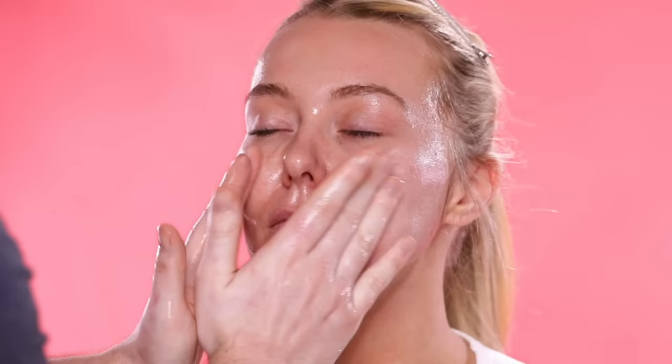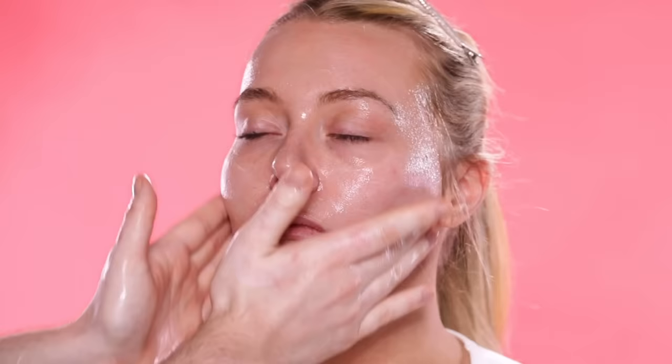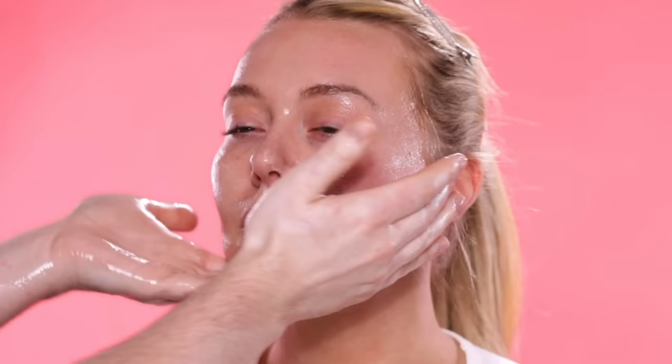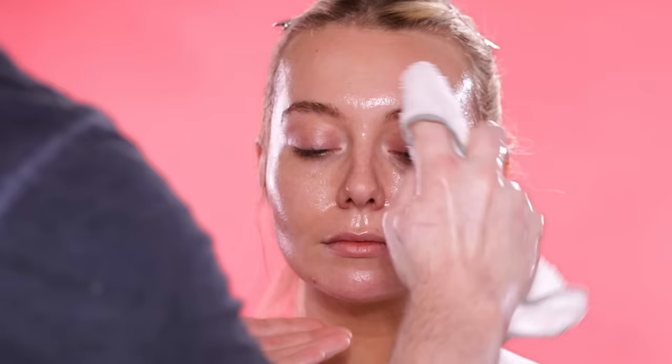And because it's a cleansing balm, it's not going to strip your skin of its natural oils and leave it feeling dehydrated. It transforms into three different textures as I use it. First, I use it as is to nourish the skin as a balm, and then break down any makeup or dirt as a cleansing oil. Once I have it well massaged into the skin, I add a little water to my fingertips — which is what you're seeing here now — and it transforms this into a cleansing milk, so the consistency changes a bit by adding in that water.